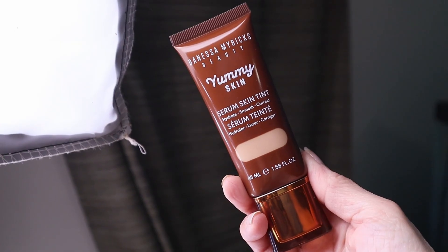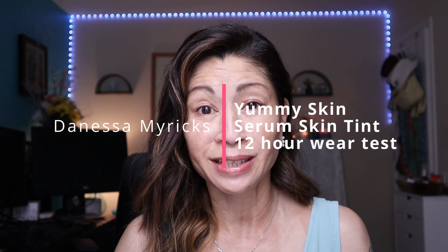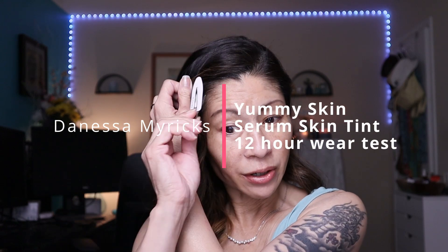Good morning! Today I'm going to be testing, reviewing, and doing an all-day wear test on the brand new Danessa Myricks Yummy Skin Serum Skin Tint. This just recently launched and I couldn't wait to test it out on mature skin, so if you're interested, keep on watching. It is 7:47 a.m. and I am serious about testing out this new skin tint.